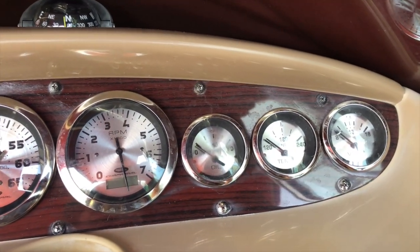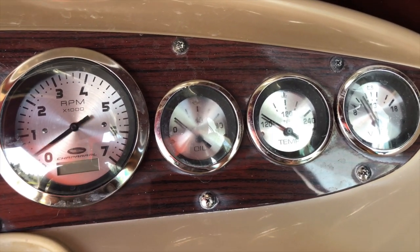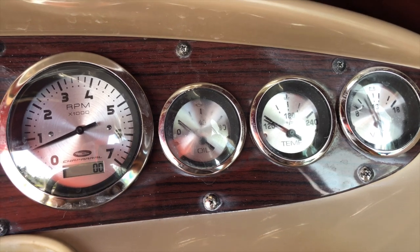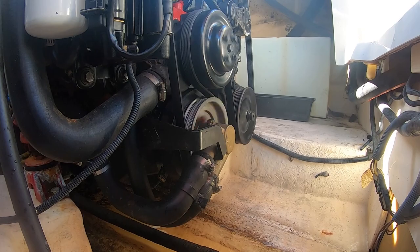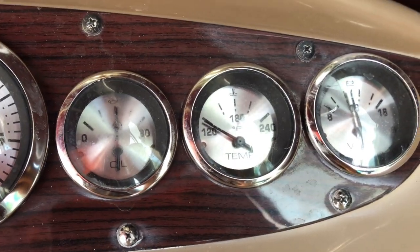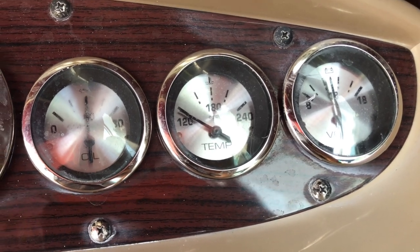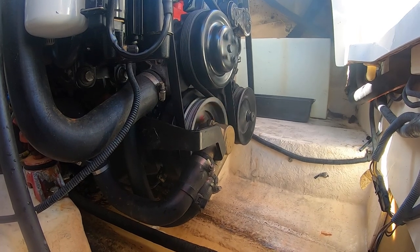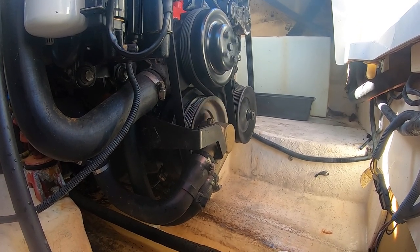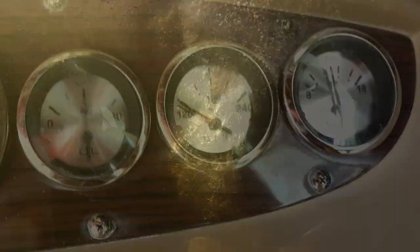As we start it up, there are a couple of things we're going to want to look at - one of them is going to be our oil pressure, so let's just make sure that comes up okay. Oil pressure comes right up - that's good. We see our temperature sitting at 120 there. I'm going to let this warm up and let it get to about temperature with that hose on, and then I'll turn the hose off and make sure it doesn't get hotter - that'll tell me if we're in good shape.